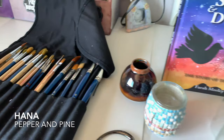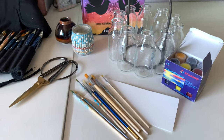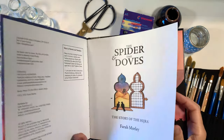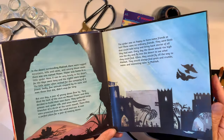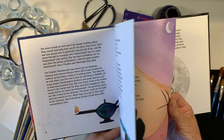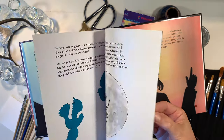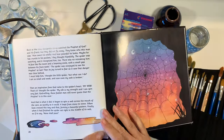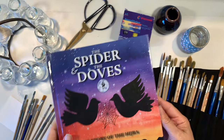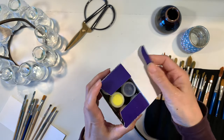Hi everybody, my name is Hannah and this is Pepper and Pine, and I have a project to share with you today. We are in the middle of our bird unit study and we are reading this book called The Spider and the Doves, and we got some art inspiration from this book. It's a beautiful book about the hijra, which is the migration of the prophet, peace be upon him, and his people from Mecca to Medina. It's written from the really beautiful perspective of the doves and the spider and it has these really wonderful watercolors, so I thought it would be perfect for us to do a project inspired by that book.